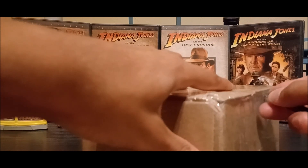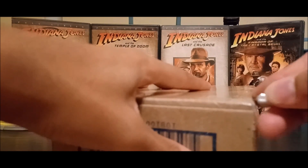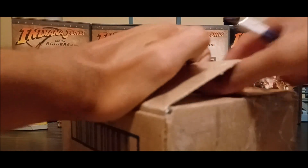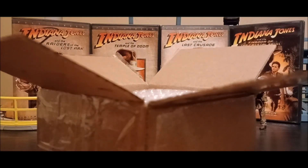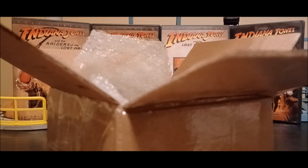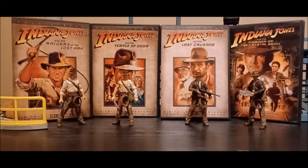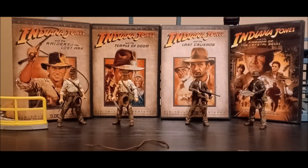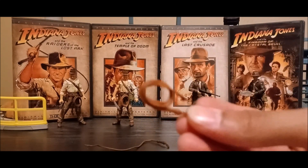The other side of the package has my address, so I'm covering that up as usual. Getting the tape ripped open — there's a lot of bubble wrap in here. The figure isn't really protected in the bubble wrap; it's in a little baggie. Getting it out, let's get the accessories out first.